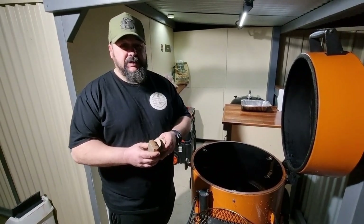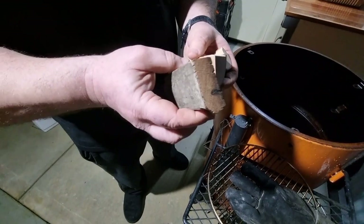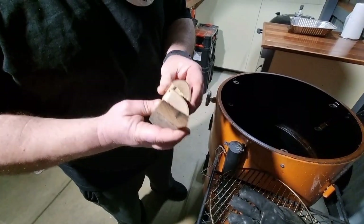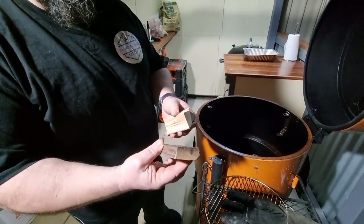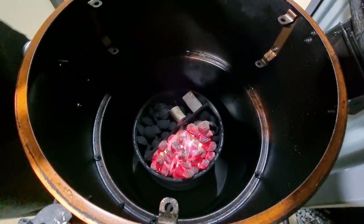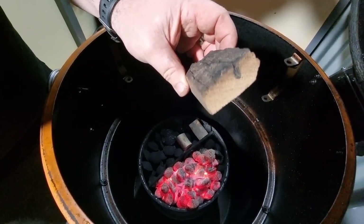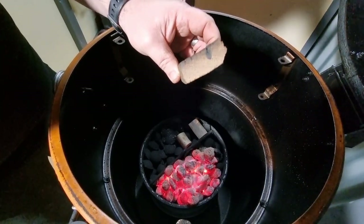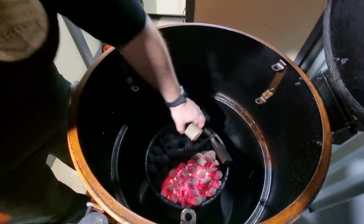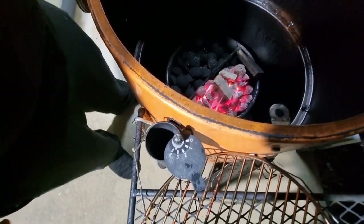I'm going to be using two different woods today: olive wood, which pairs really nicely with lamb, and aged vintage port barrel. This is quite a large chunk so I'm only using three chunks total — I'd usually use four. You can actually see the port has penetrated through the timber, and you can smell a winey type smell as it's cooking. I'll get those placed right onto the coals.